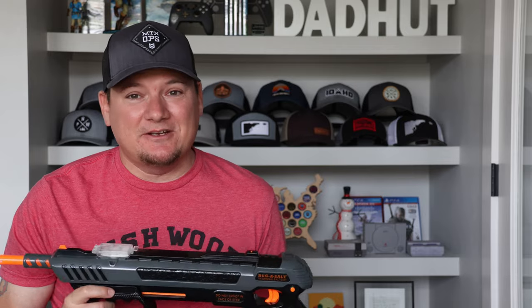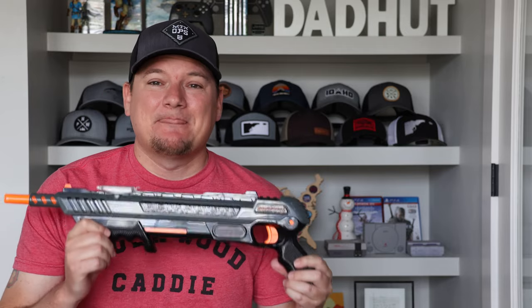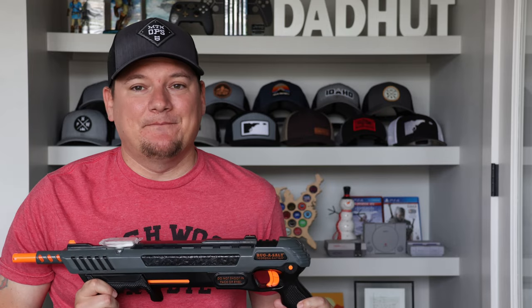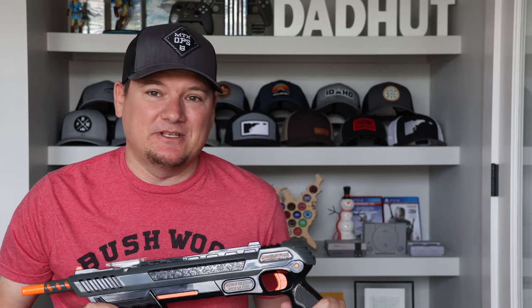Those are my thoughts after three years. I certainly think it's worth it if you've got the money and think you're going to use it. If not, your fly swatter is going to be just fine. I hope this video helped you out — if you liked it, give it a thumbs up, subscribe so you don't miss any of these videos, and we'll see you on the next one.